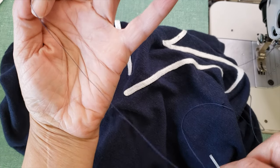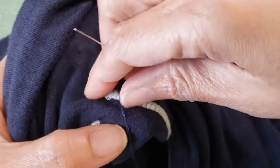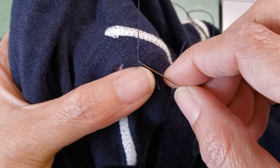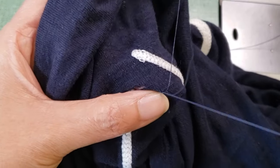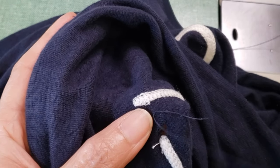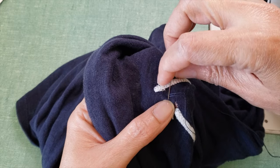Thread your needle with a single thread and just insert it in a corner close to the hole, then pull a little bit until you are close to the end. Then you are going to go again and do your first knot, and then I will start to do some kind of reinforcement from underneath.